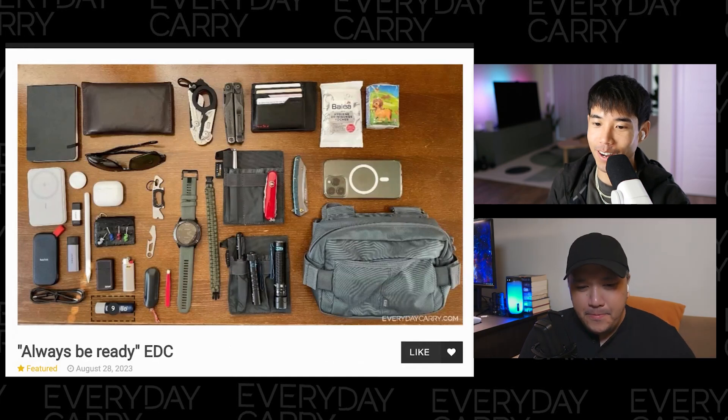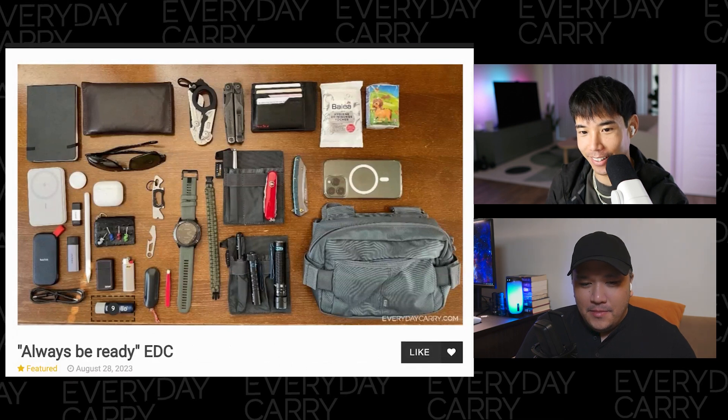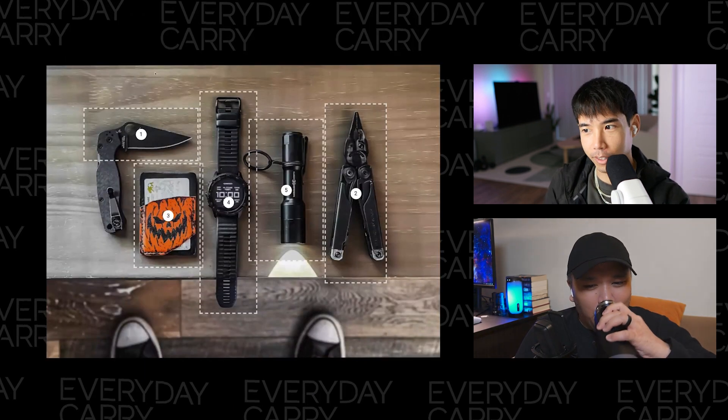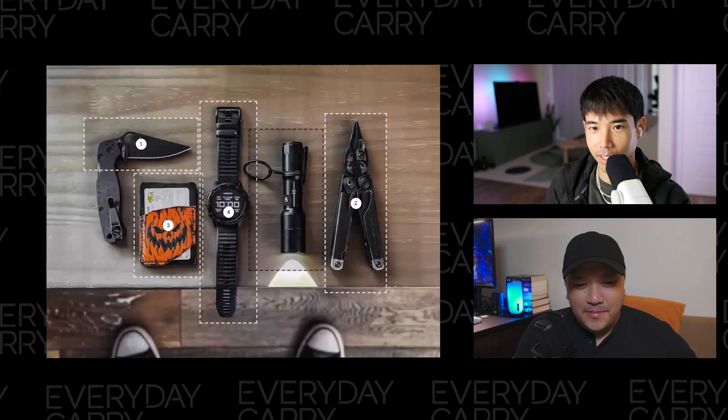I appreciate a good old honest pocket dump — on the table, just lay it all out there. Daily has great stuff, he has really good taste. Thank you for submitting your feet and all this other gear that's in the way obscuring those — pretty cool.